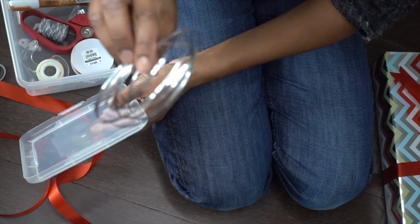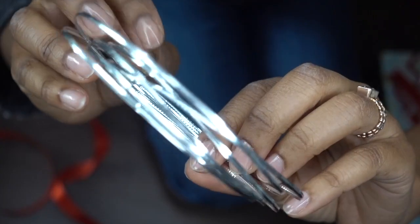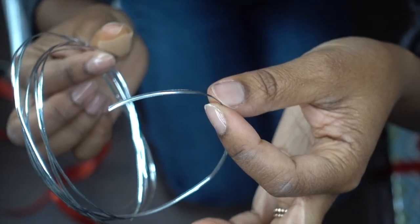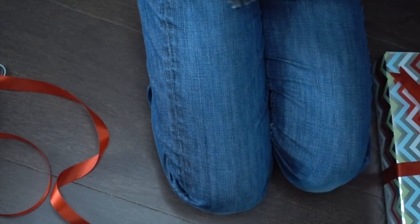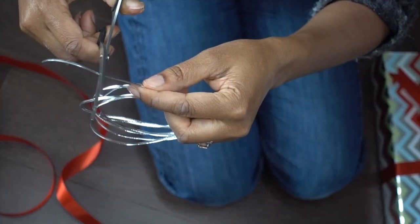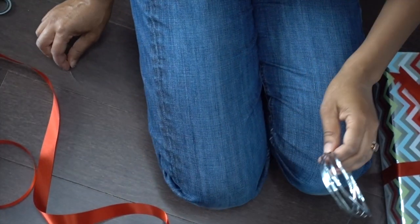This ribbon wire you can purchase from a gift packaging store — I think Michael's has it. It's basically like twist tie material, so if you have some extra twist ties at home from garbage bags you can definitely use those. This is just dedicated ribbon wire. I like to just cut a little bit — you actually don't need that much, about an inch and a half — so I'm just going to cut a little piece and stick that off to the side.